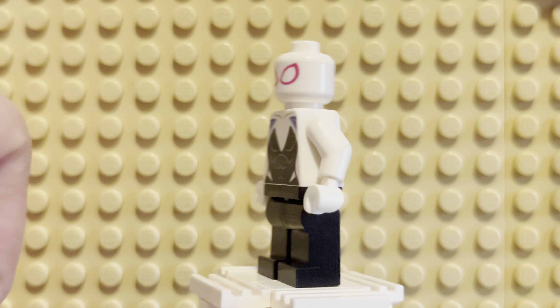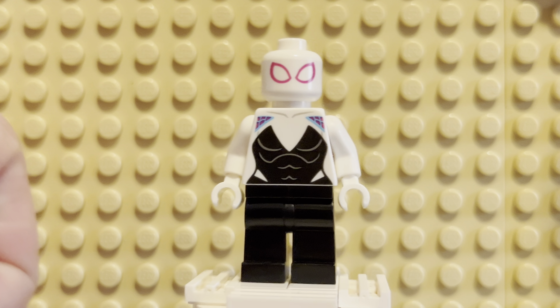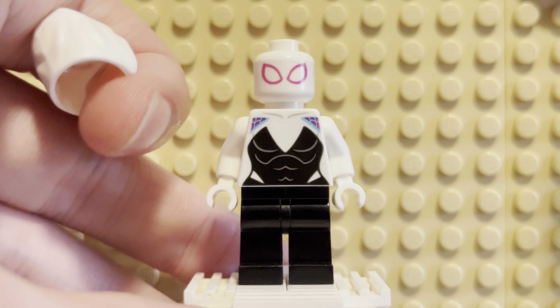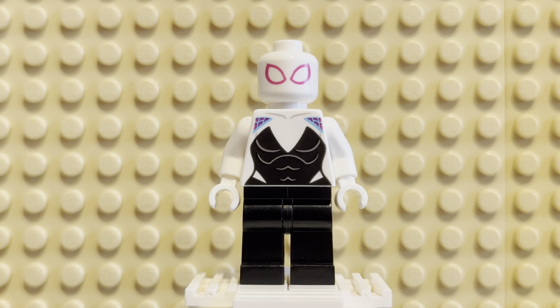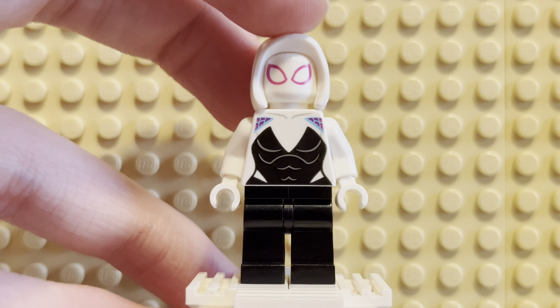There's an alternate face, by the way — it's just a white head, which is fine because she's wearing a mask. The eye detail is great. It is extremely simple; in fact, I think this might be the simplest spider-person mask design in Lego. It's just two eyes with pink and white, that's about it. But it looks great, and that's what matters.